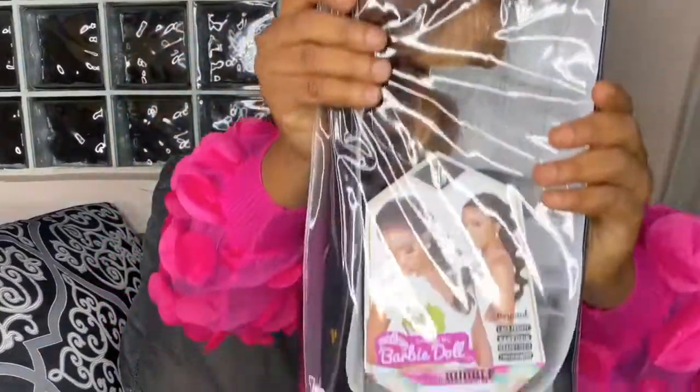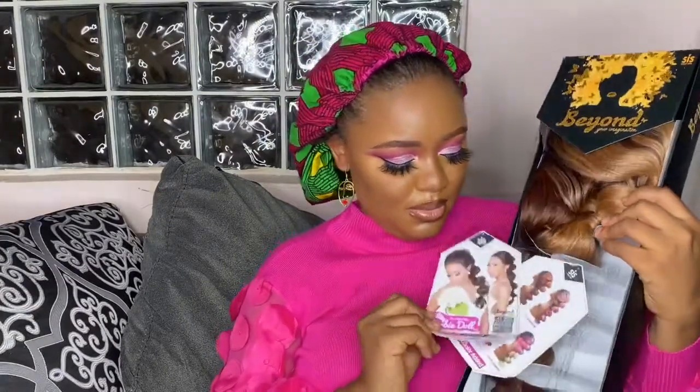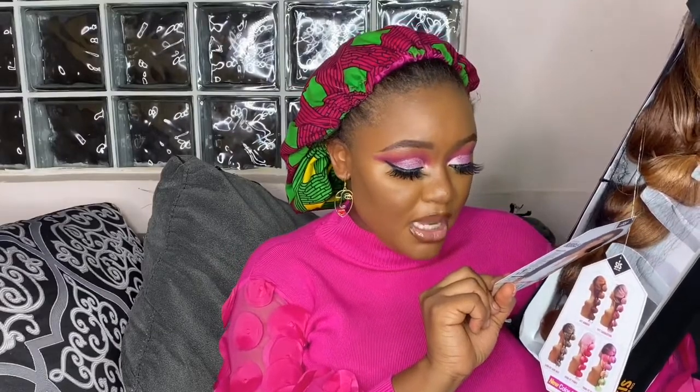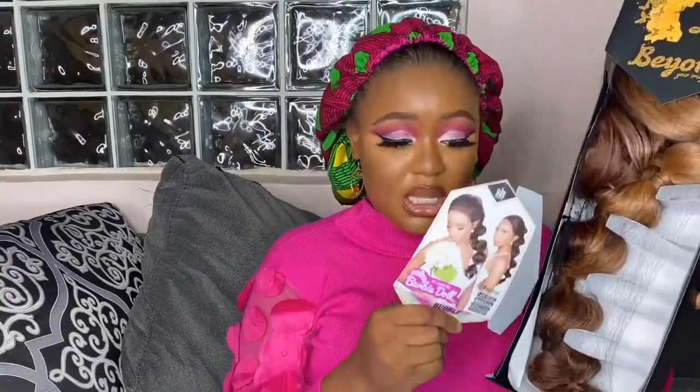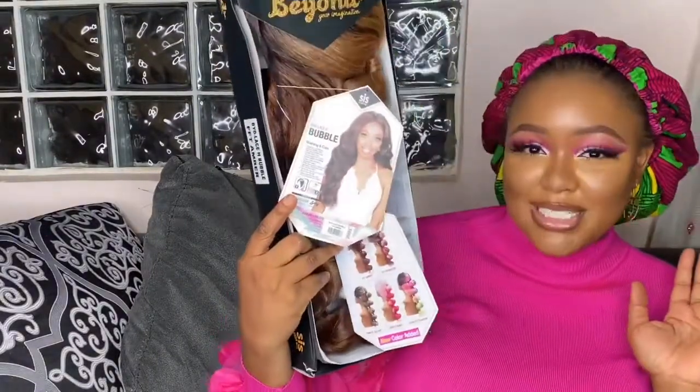So get your hair detanglers from Hair Caterers. I also got this wig — it's called the Barbie Doll. This is how it looks unboxing. It's a pre-styled wig, Barbie Doll style. It has lace frontals, baby hair, and it can take heat up to 400 degrees Fahrenheit, which is really nice. There's a washing and care tutorial at the back telling you what and what not to do with the wig.